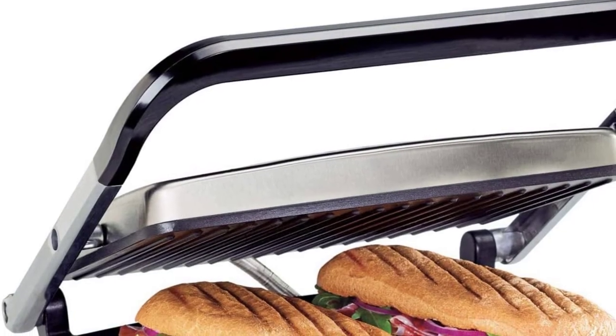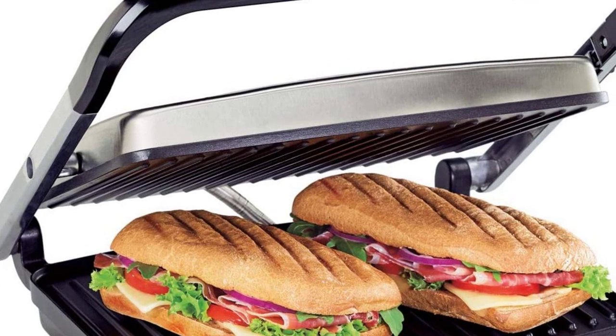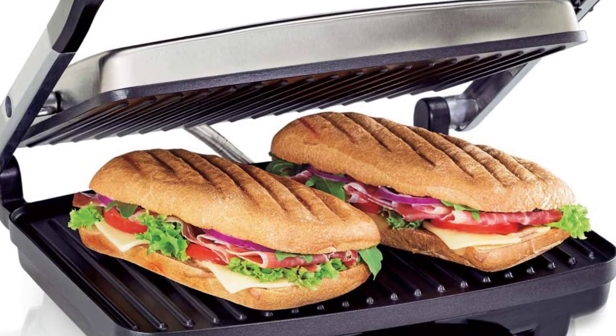Hey guys, in this video I would like to show you the best 5 electric indoor grills. I hope you like this video, so let's start.